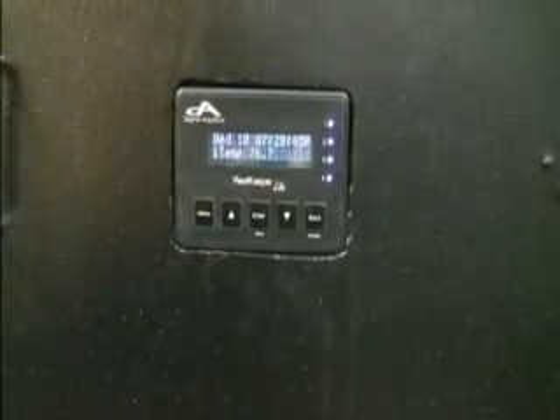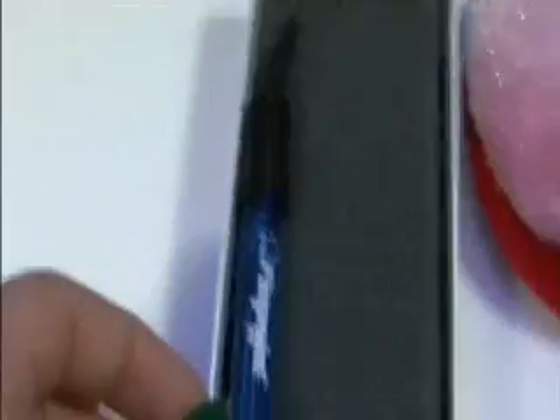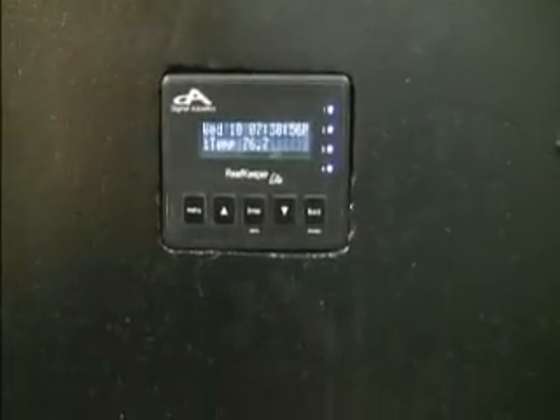Today I'll be showing you how to calibrate a new probe or recalibrate your current probe on a Reef Keeper Lite. The first step is to buy all of your supplies: pH 7.0 calibration fluid, pH 10 calibration fluid, a new pH probe — this one is a Pinpoint. Also, we'll want to make sure that you're running the most current firmware.